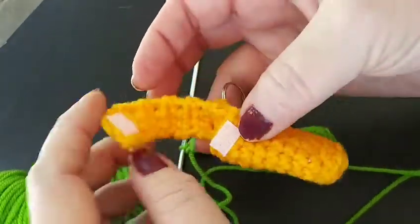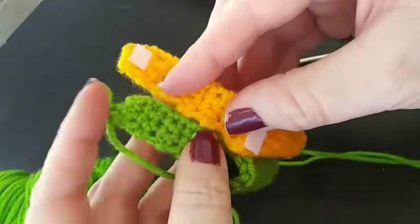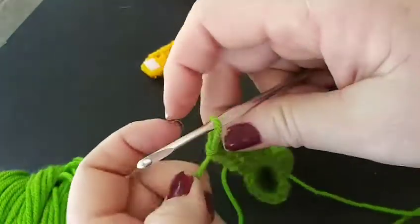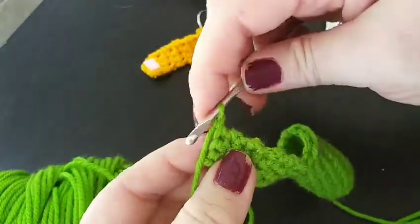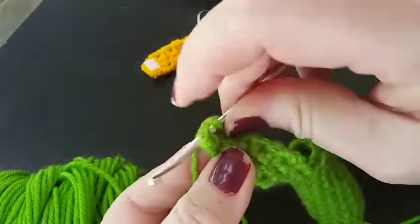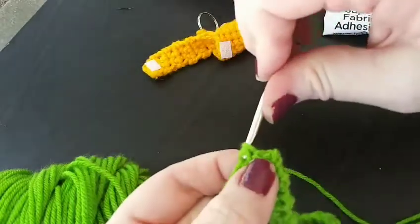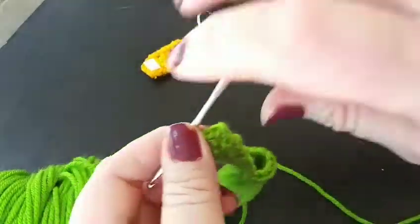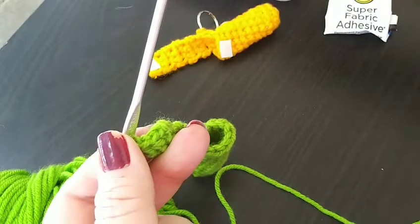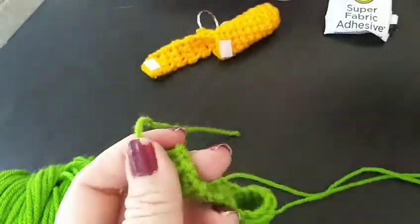It appears we did one row short, so we'll go ahead and do one more row. Then we'll do a slip stitch and then leave a little bit just so we can weave in the ends. Unfortunately in this illustration I didn't think it all the way through — I didn't bring the Velcro. Do a slip stitch and then do a little bit of a length so we can sew it in. We'll sew in the ends and I'll be right back.